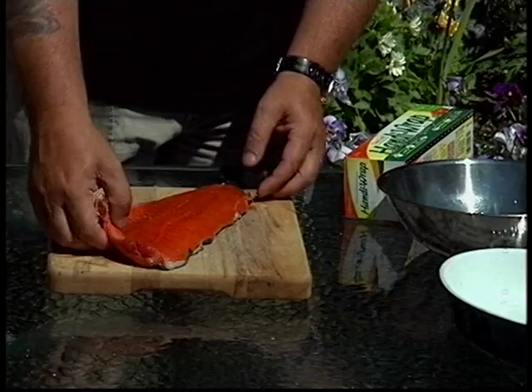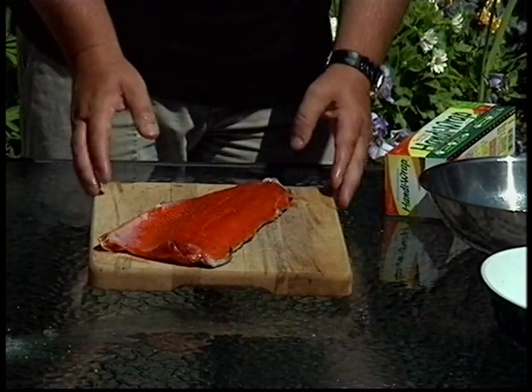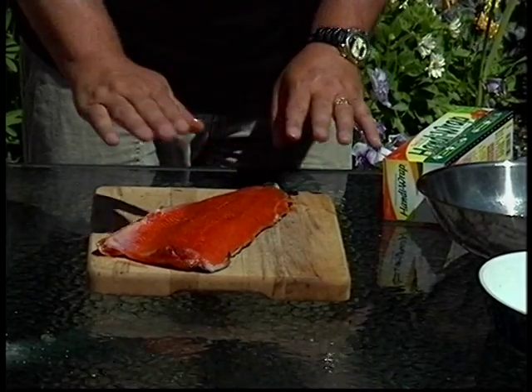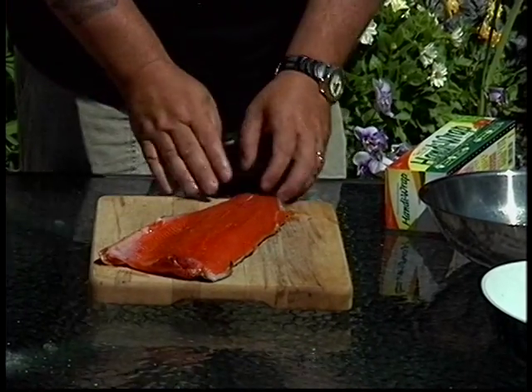A hot smoke is really where you're cooking the salmon, and the cold smoke is where you're not. Look at this lovely piece of fish — a nice piece of sockeye caught in the Straits of Juan de Fuca. What I did was I froze this just to be safe, and now it's thawed. It was only frozen for a couple of days, so it's still a really fresh piece of fish.